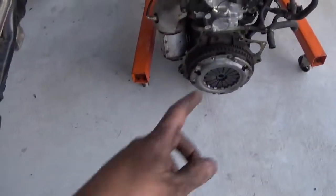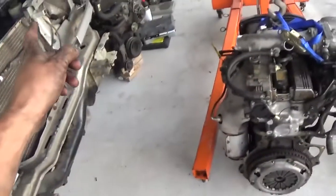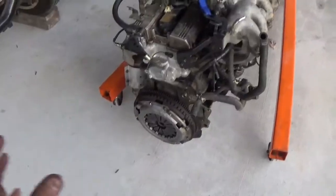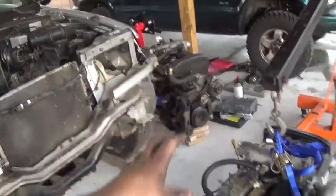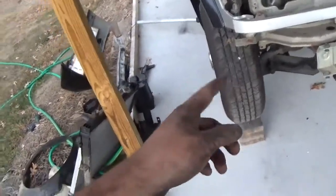I'll probably get to it this weekend — pull the clutch bolts off, flywheel off, swap the flex plate from the automatic over to here. Then, like I stated earlier, I'm going to go through and make sure there are no random sensors on the 2001 motor that need to be transferred over. I don't think there are, but better safe than sorry.